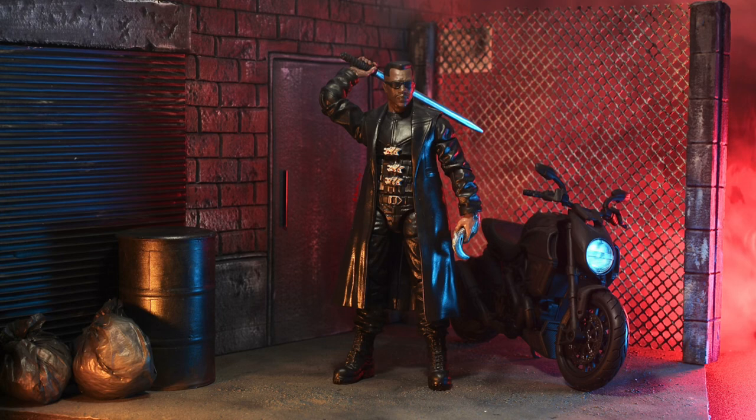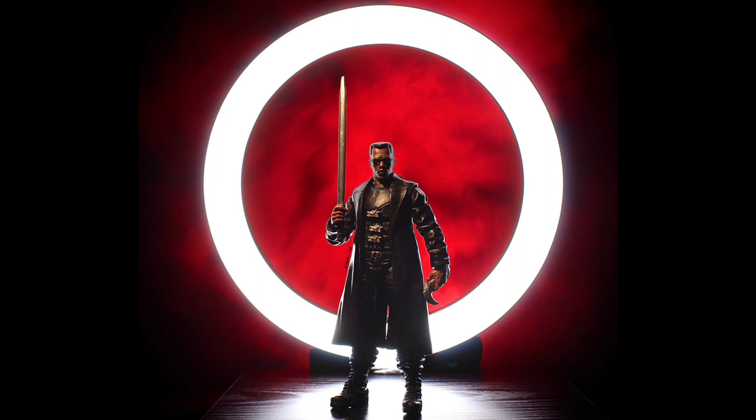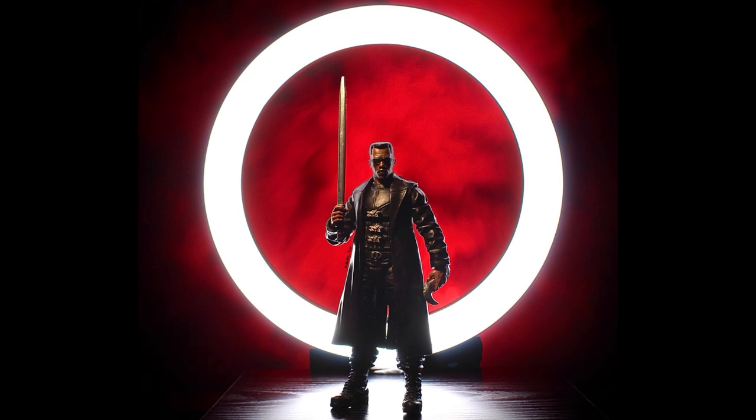In this video we're going to take a look at my custom Marvel Legends Wesley Snipes styled Blade. Hello and welcome back to Jacob's Toys — please do like, share, subscribe, all of those things. All support to the channel is very much appreciated. I'm going to give you a quick run through of my custom Marvel Legends Blade, inspired by obviously the Wesley Snipes version of the character.